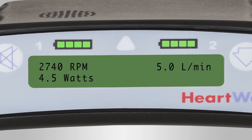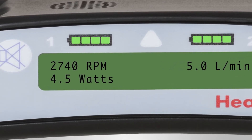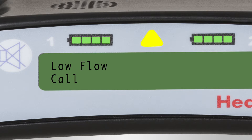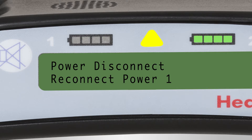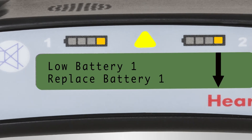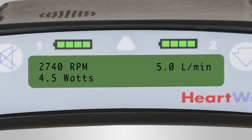There are various alarms that tell you about the condition of the pump, controller, connections, and power supplies. Alarm conditions are classified as high, medium, or low. A high priority alarm is displayed with a flashing red warning light and unique sound. A medium priority alarm is displayed with a flashing yellow warning light and unique sound. The message on the controller screen consists of two lines of text: the first tells you what the alarm is, and the second tells you what to do. The alarm sound will stop and the alarm indicator light will go out when the alarm condition is resolved.